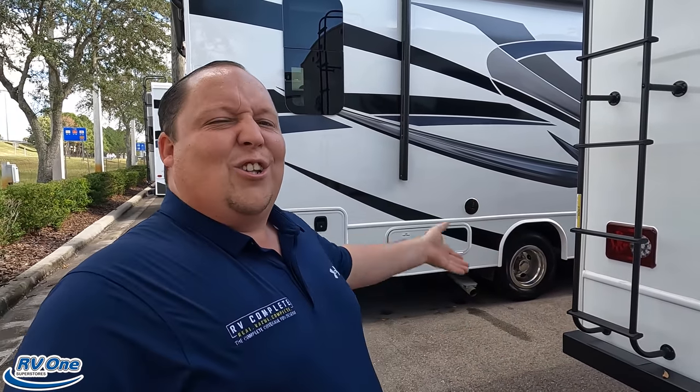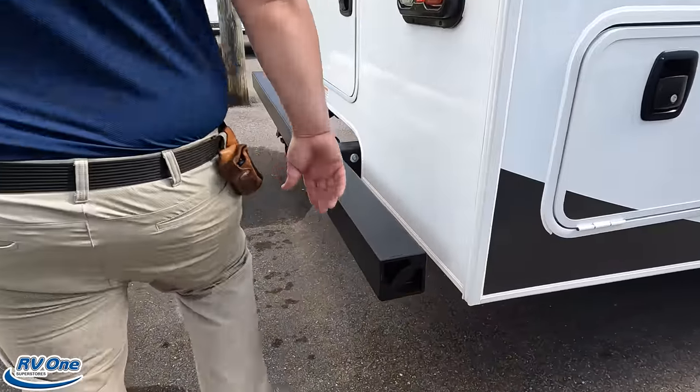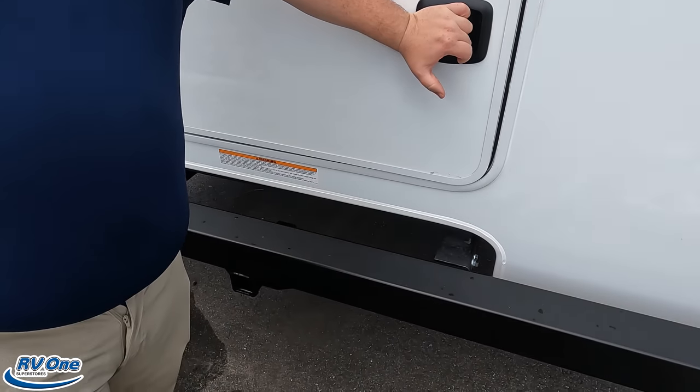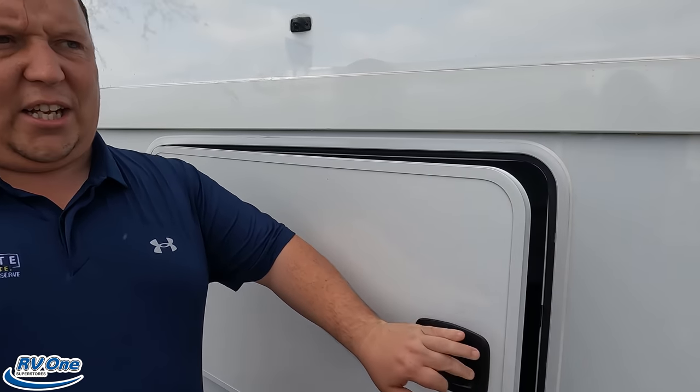If you haven't already, make sure you smash that thumbs up button. What RV salesman is going to climb up on a Redhawk to show you the features on a Greyhawk? Nobody. We also forgot to mention there is a place for your sewer hose in the bumper — and a 7,500 pound hitch. This motorhome can tow that, but I never recommend going over 5,000 pounds, folks.